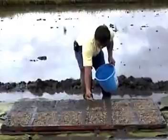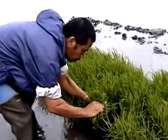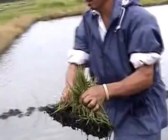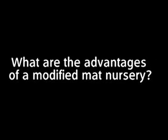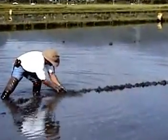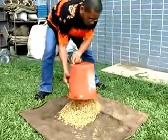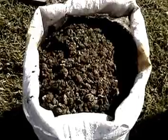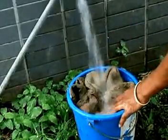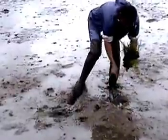A modified mat nursery establishes seedlings in a layer of soil mix arranged on a firm surface. Seedlings are ready for planting within 15 to 20 days after seeding. The modified mat nursery uses less land and can be established right in your own backyard or in a small section of your main field. It requires fewer seeds and lower amounts of inputs, such as fertilizer and water, thus reducing nursery costs by up to 50%. Separating seedlings before transplanting is easier, minimizing root damage, and most importantly, a modified mat nursery produces healthier and faster growing seedlings, which produce higher yields.